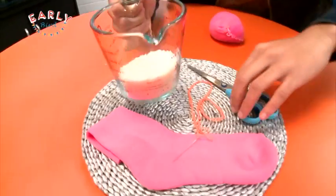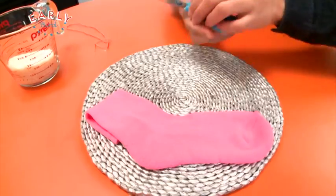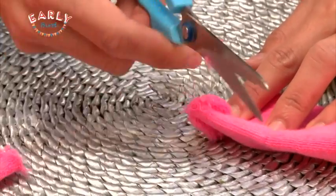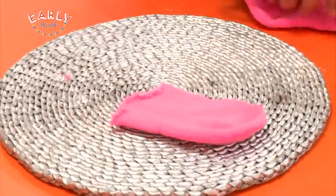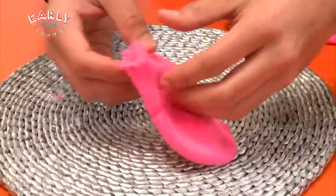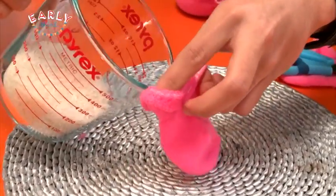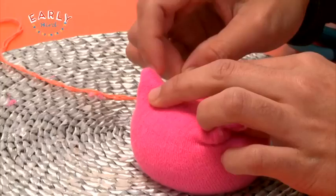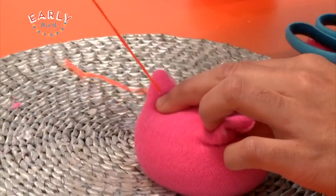Let's clear the deck and start off by cutting your sock. What you want to do is fill it up with the uncooked rice. You might need a hand with this. I'm just folding it like that and I'm just going to sew it — here we go.